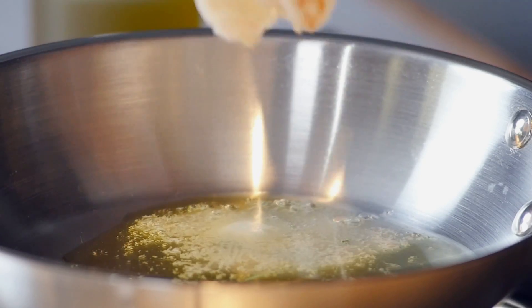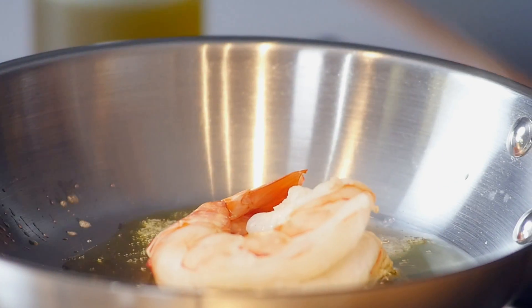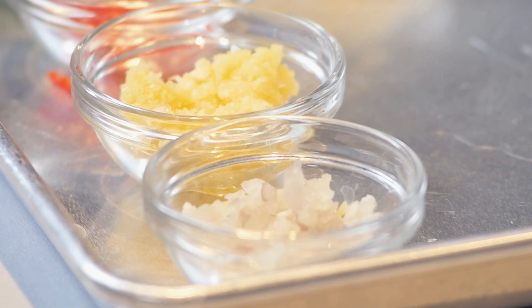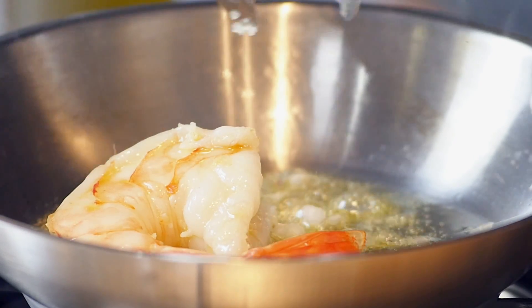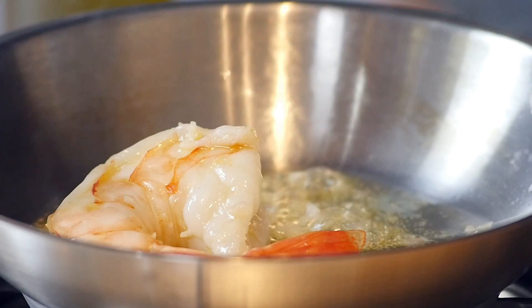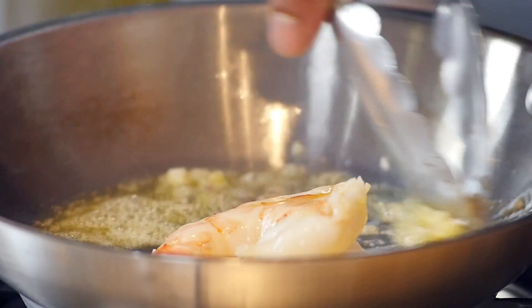Add in that gigantic, massive shrimp and just let that sauté for a bit. We're going to add in a little bit of shallots — some flavor builders, you know? Some garlic, just a touch. Swirl that in.